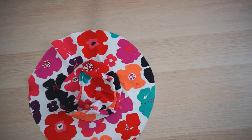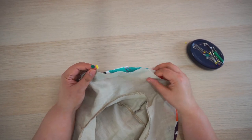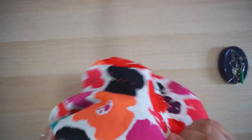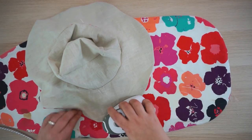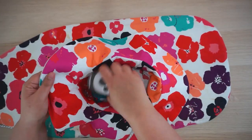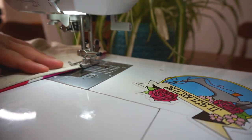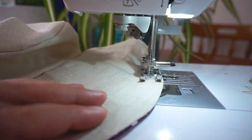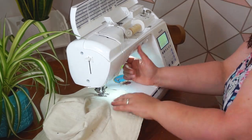Place your two hats right sides together and pin at the four equal notches, leaving a gap for turning. Sew all around the edge, then turn it the right way and give your hat a press, turning in the seam allowance of the unsewn part. Now top stitch around the edge of the hat — this will close the open edge and give some stability. Optionally, you may choose to sew some lines around the brim roughly one inch apart for more stability. Congratulations, your hat is done!